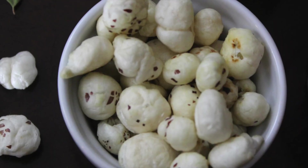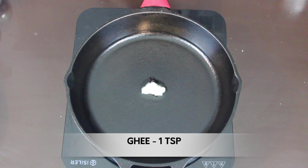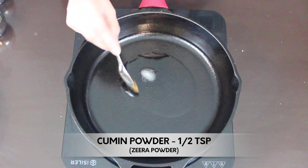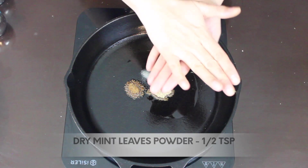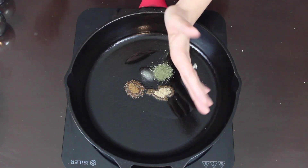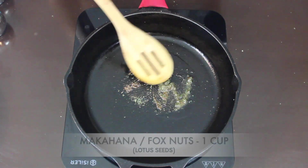The second one is the mint makhana. In the same pan I've added a teaspoon of ghee. Once the pan is hot, turn off the heat, then add salt to taste, half a teaspoon of cumin powder, half a teaspoon of chaat masala, and half a teaspoon of dry mint leaves powder — I'll just crush it with my hands and add it. I'll also be adding a link in the description on how to make this mint powder at home. Since the pan is already hot, the spices will cook well.